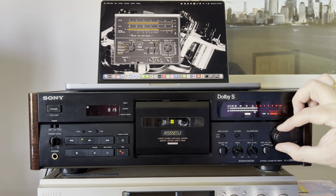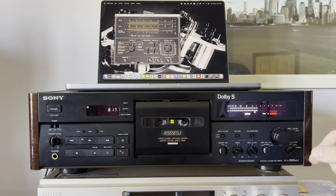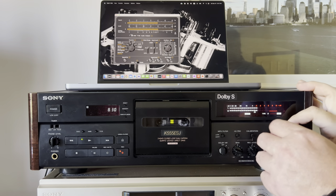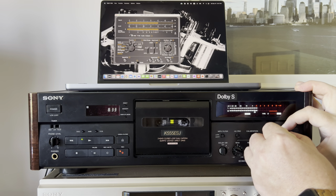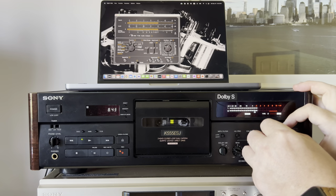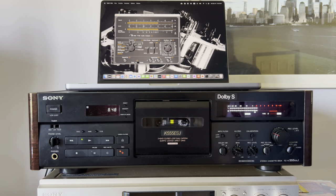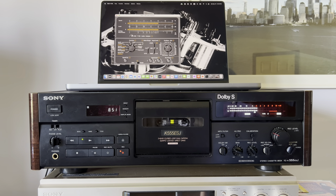On my Tisto T100 analyzer, the tape left channel is about 0.1 to 0.2 decibels lower. I can adjust it here just to make sure we'll see the recording results properly. It's pretty hard to tune precisely, but we're almost there. I'll make a screenshot of the charts and embed them into this video.